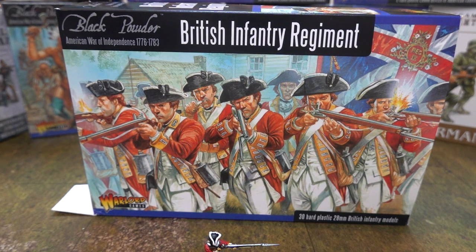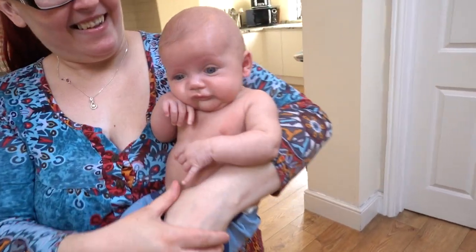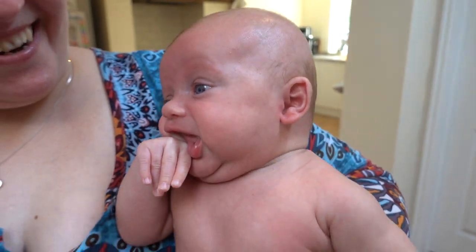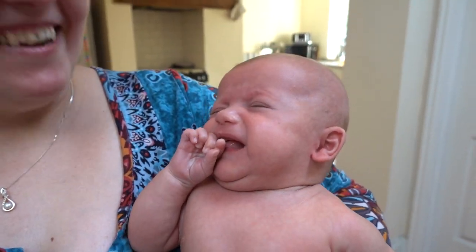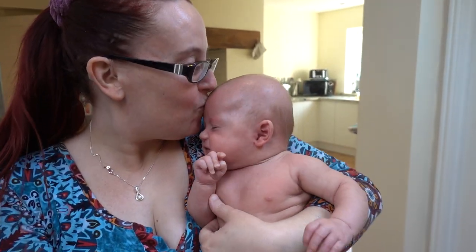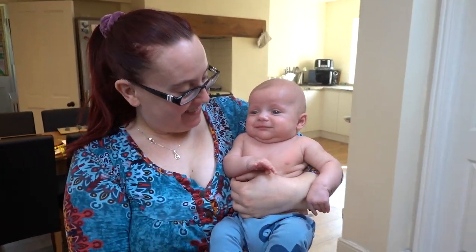Goodbye from me, goodbye from him, and goodbye from little squishy face — the newest addition to the family, who has just woken up. Hello, squishy face! Goodbye!